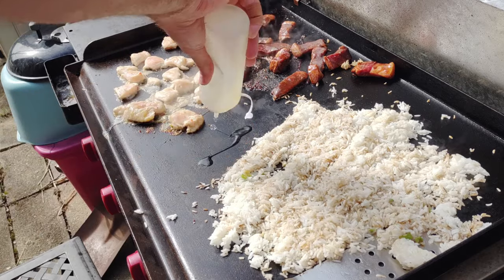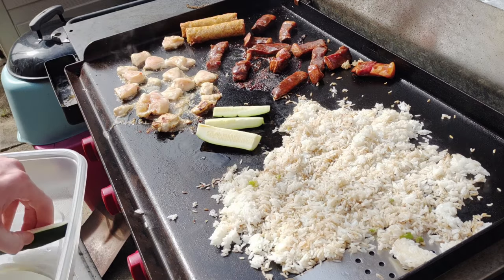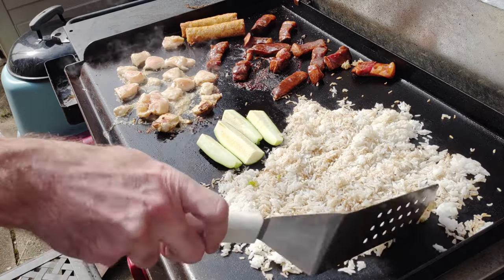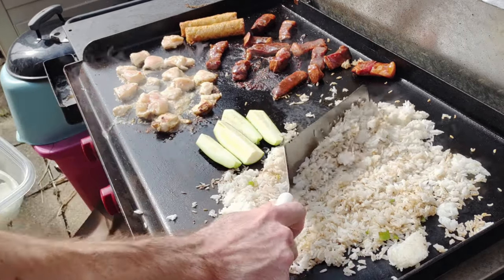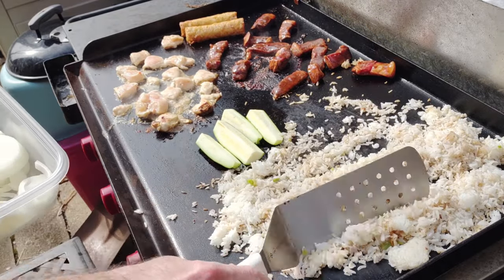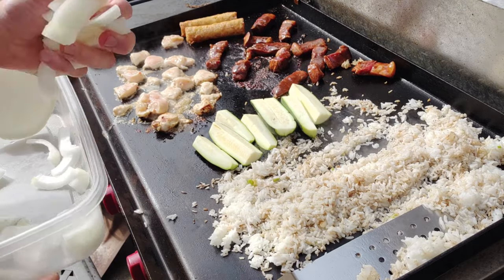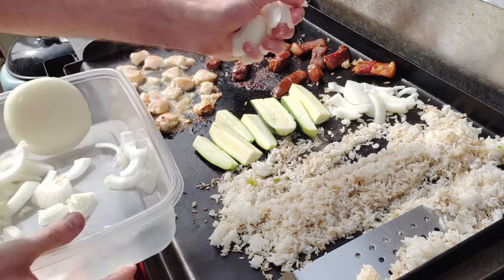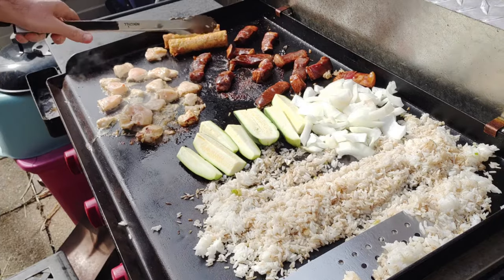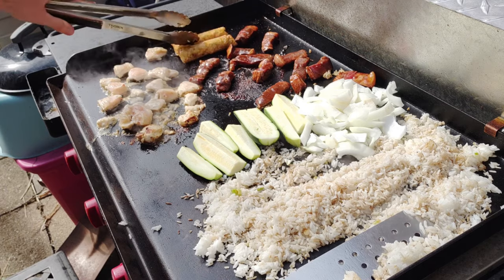I'm placing down my zucchini — I know they look like pickle spears, but trust me it's zucchini. I cut them that way because they cook too fast if you do thin slices or half moons, so I wedge them. Then throwing down some onion, chopped pretty large for the same reason — you don't want it too thin or it'll cook too fast. Don't forget your egg rolls back there; just keep rolling them around while you do the whole hibachi cook.